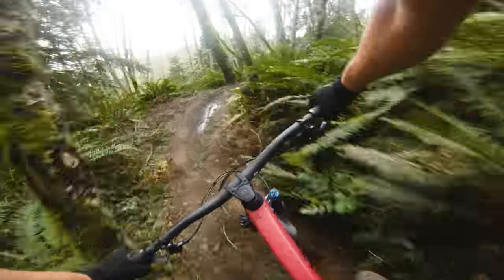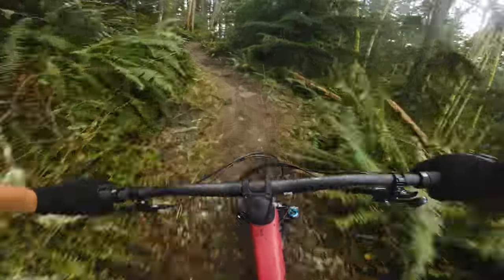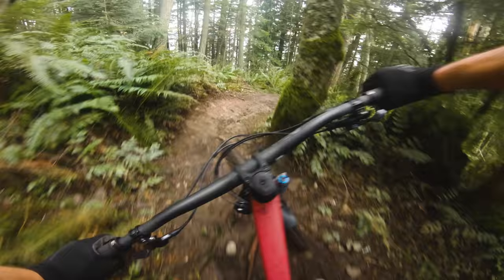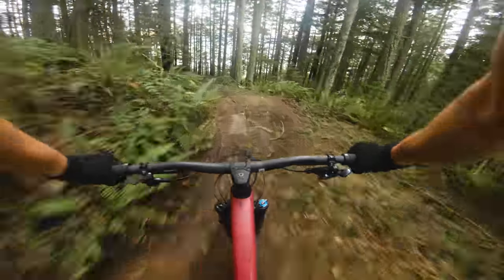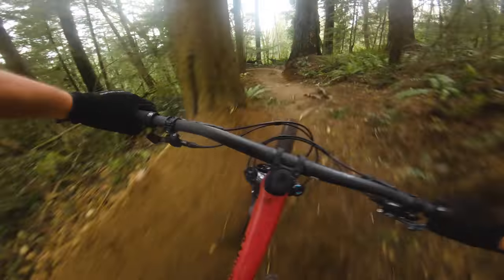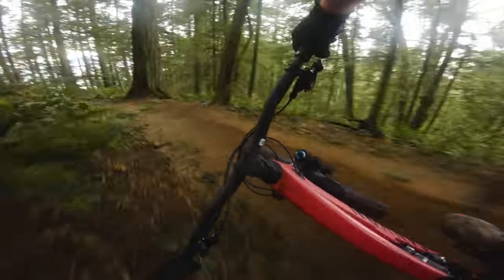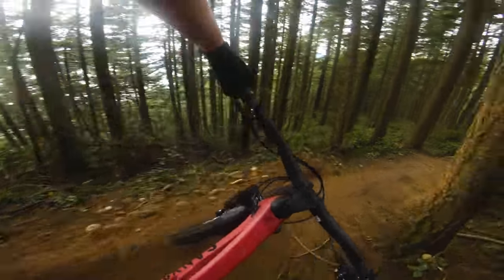It just has this kind of intense feeling to it, an urgency. The platform of the bike is really supportive and stiff feeling, which allows you to put in a lot of rider input. But the crazy thing is once you get to the chunky roots — wow, how does this bike still manage to soak all that stuff up?